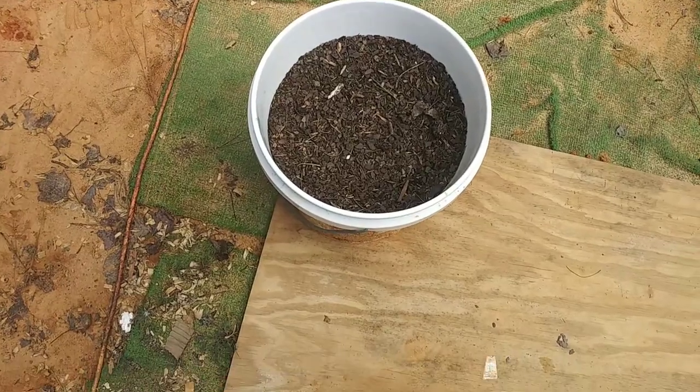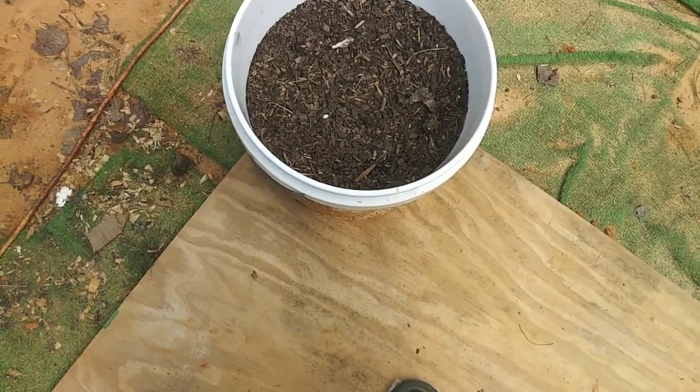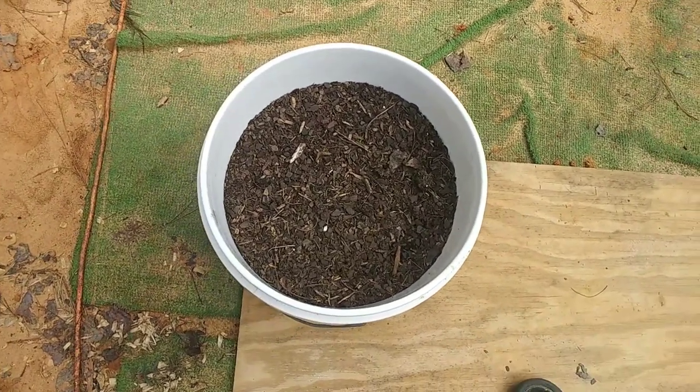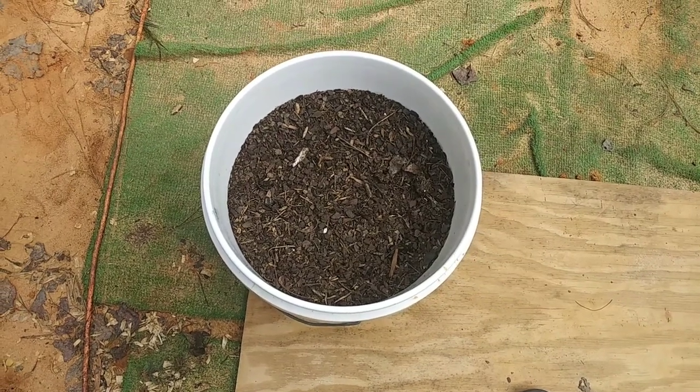Maybe eenie, meanie, Patsy and Moe — who knows. They're loving their chicken feed though. I think I'm gonna go get those onions Mr. Lucas gave me and see if I can transplant them in a bucket, maybe get them to overwinter. He says they just keep coming back every year, so I want to try and grow some onions in a bucket.